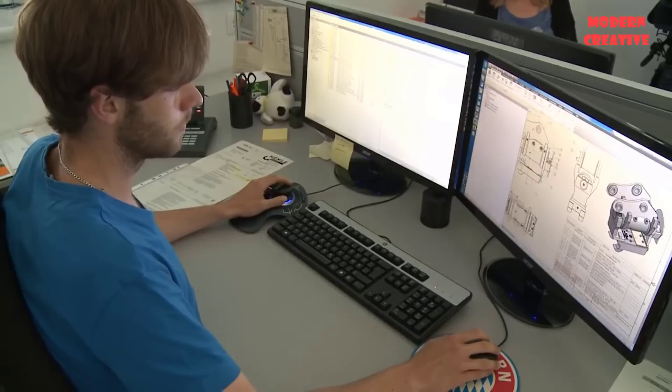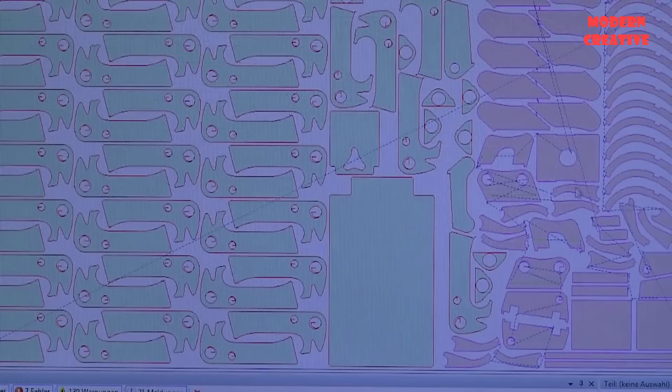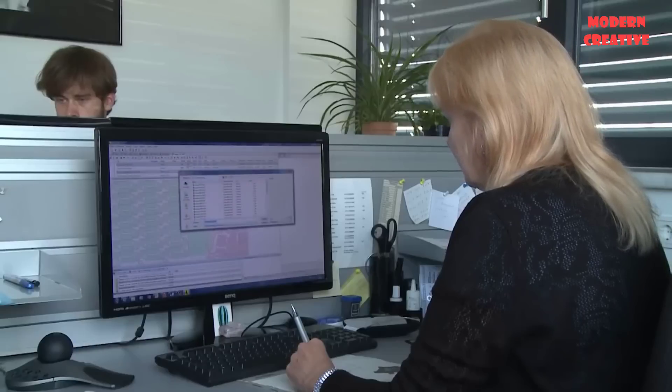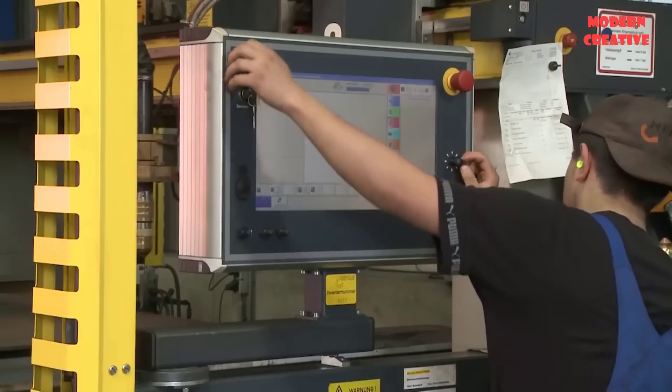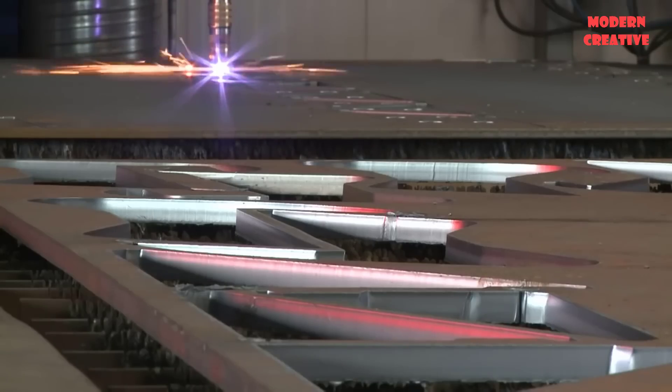The production process of excavator buckets at the factory of Henel, Germany. The company is equipped with many machines and equipment with modern technology to help the production process create high-quality products, meeting the strict requirements of customers.